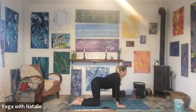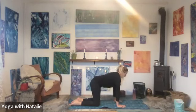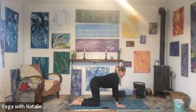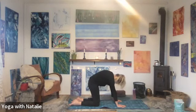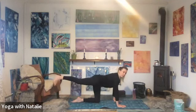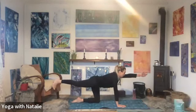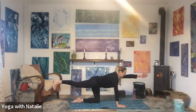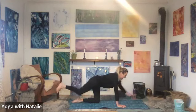Cat-cow: drop the stomach, chin lifts. Cat: chin to chest. Cow: drop the stomach. Cat: curve the spine, chin to chest. Cow: inhale. Cat: exhale. Tabletop — extend the right leg, toes pointed down, drop the right hip, left arm out long. Breathe. Inhale — two, three, four. With your exhale, turn the right toe out to the side, left arm out to the side. Well done. Inhale, back to centre, and back to tabletop.